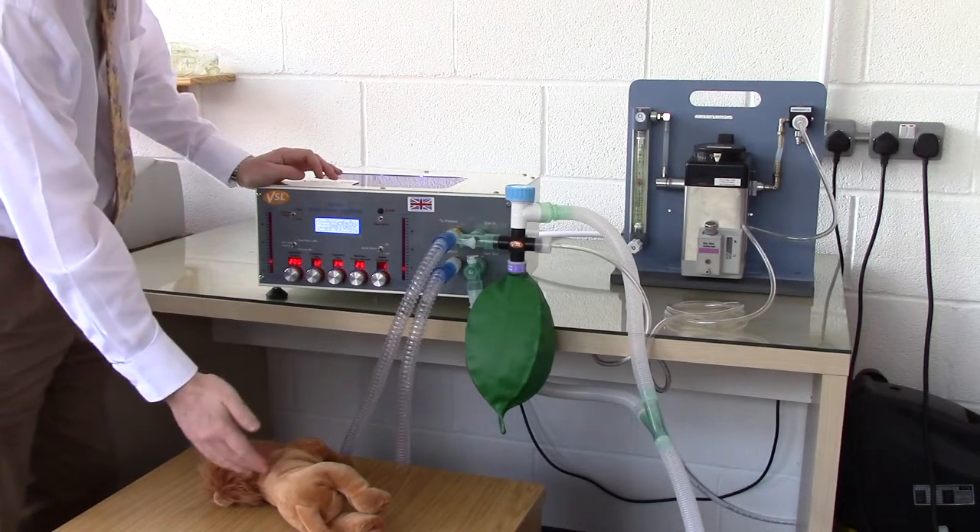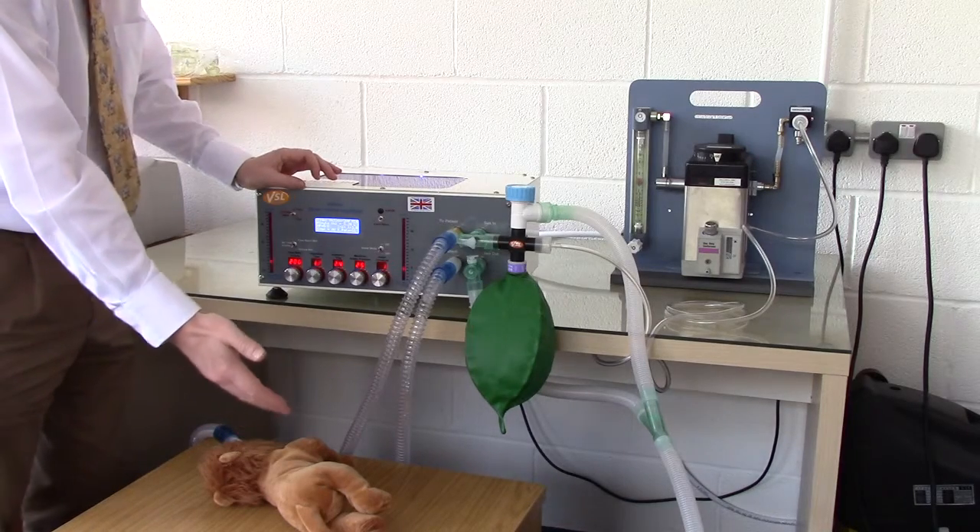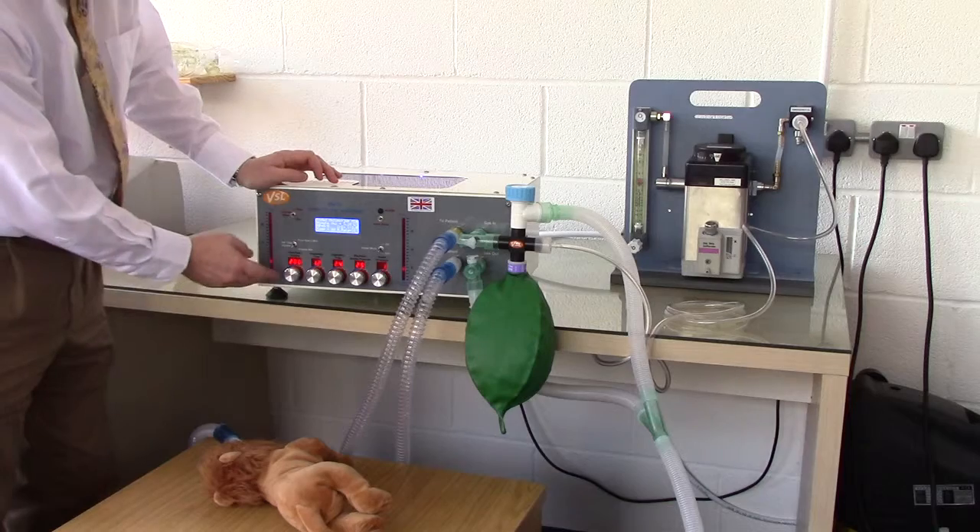I will now describe ventilating a patient using the non-rebreathing setup. We will now ventilate a dummy animal with a tidal volume of about 200mL.